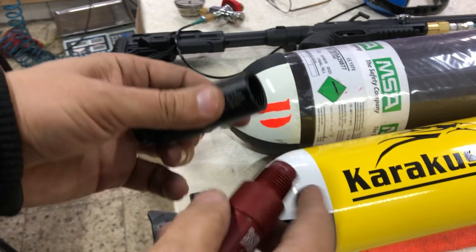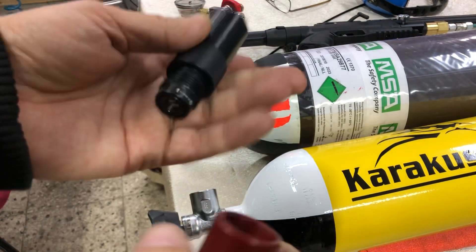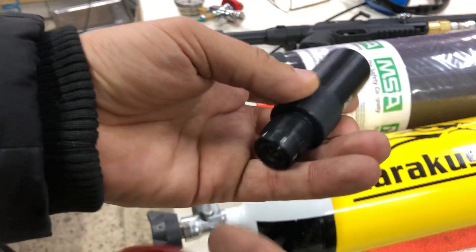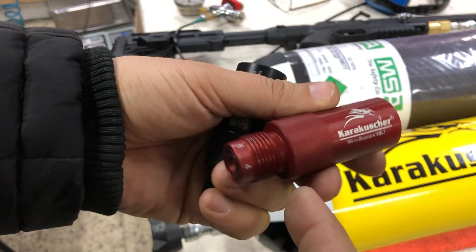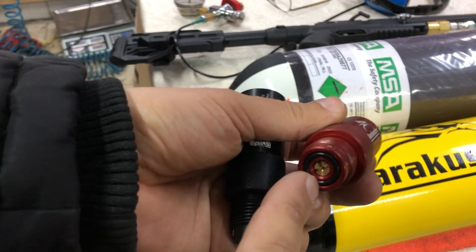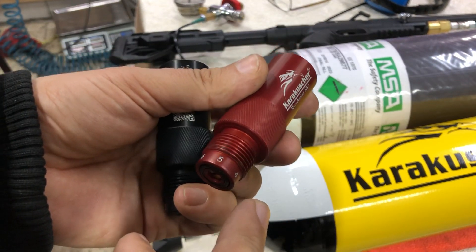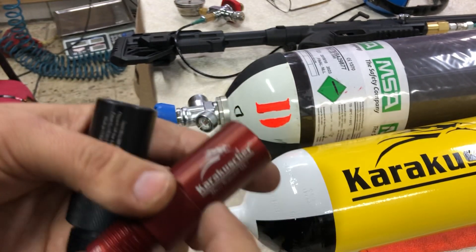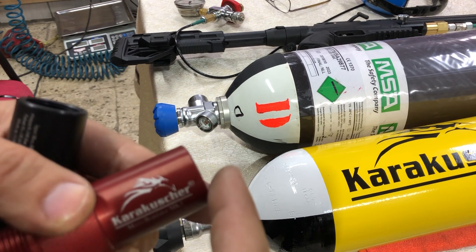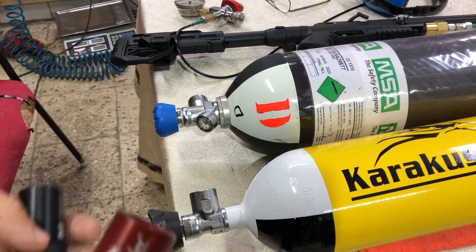This is the G5/8 DIN standard — this is the input side and the output side is also G5/8 DIN valve standard. I adjusted this black one to about 150 bar, and the black and red one I set to about 200 bar output pressure. The maximum inlet pressure is 400 bar, and the output pressure is adjustable from 0 to about 270 bar.